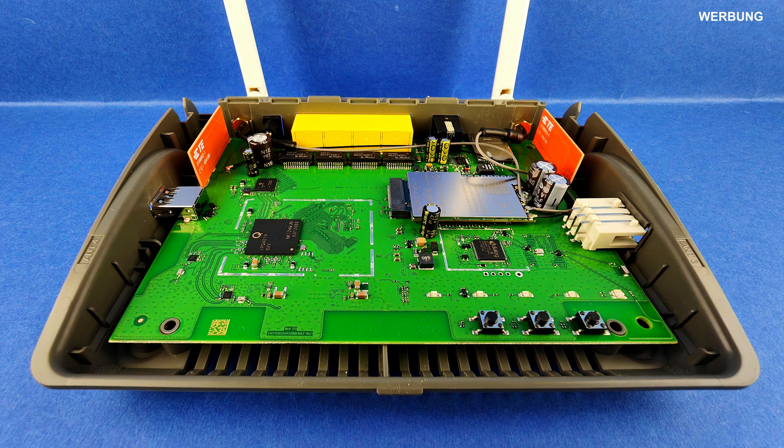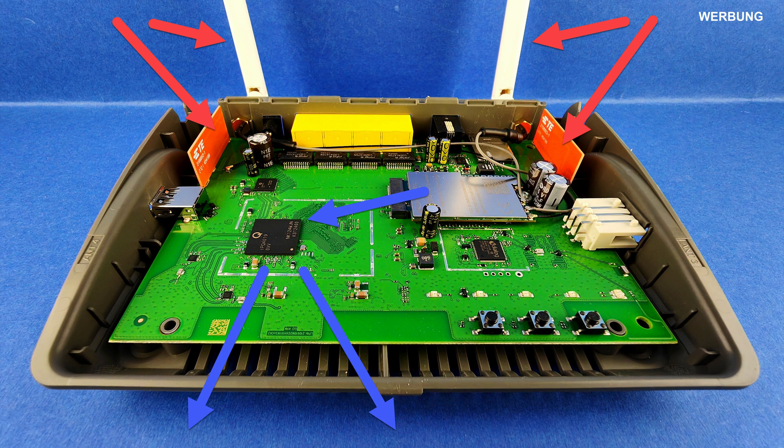Before we test these external antennas, we first disassemble the 5G Fritzbox to understand what the built-in antennas can do and in which directions they radiate. The Fritzbox 6850 5G brings the internet into the router via four antennas. Two of the 5G antennas are soldered to the motherboard on two small red boards inside the router. Additionally, two white 5G antennas are screwed to the Fritzbox via SMA threads at the back. The silver Qualcomm X55 modem receives the internet from the mobile network, which is then converted in the black Qualcomm IPQ4019 Wi-Fi processor, so that the Fritzbox can transmit it via Wi-Fi to the rest of the apartment, office, or house.